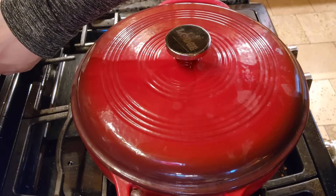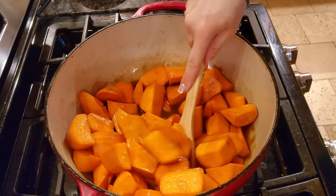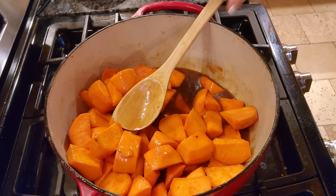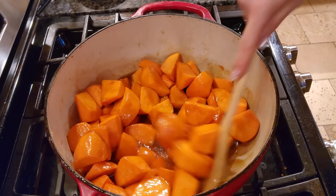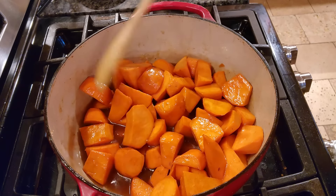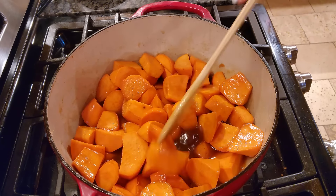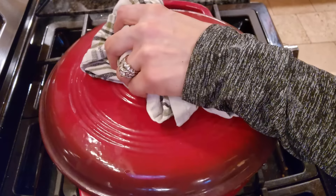It's been about 15 minutes and this is what it's going to look like — it's all liquid now. The sugar has fully melted. It has about 46 minutes left, so I'll bring you back when these are completely done.